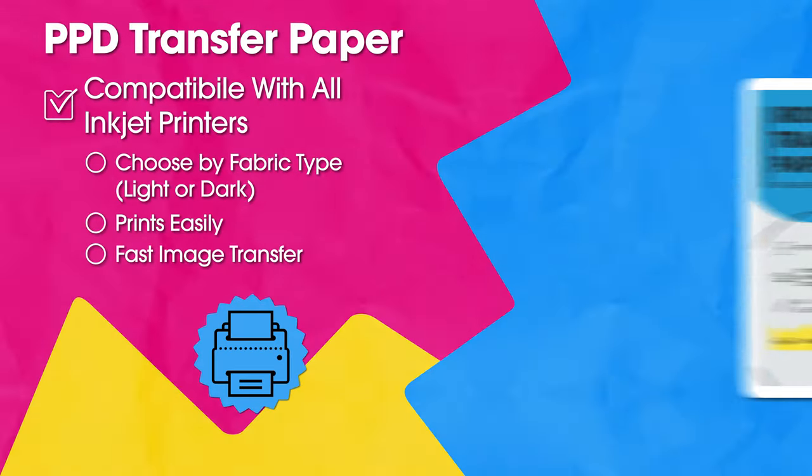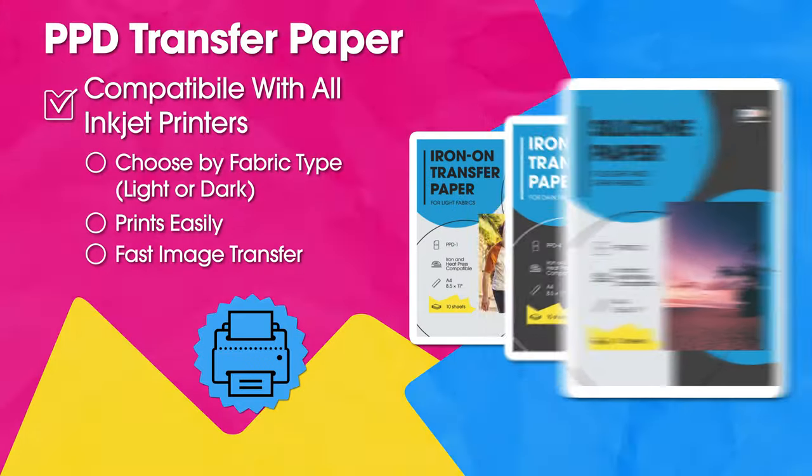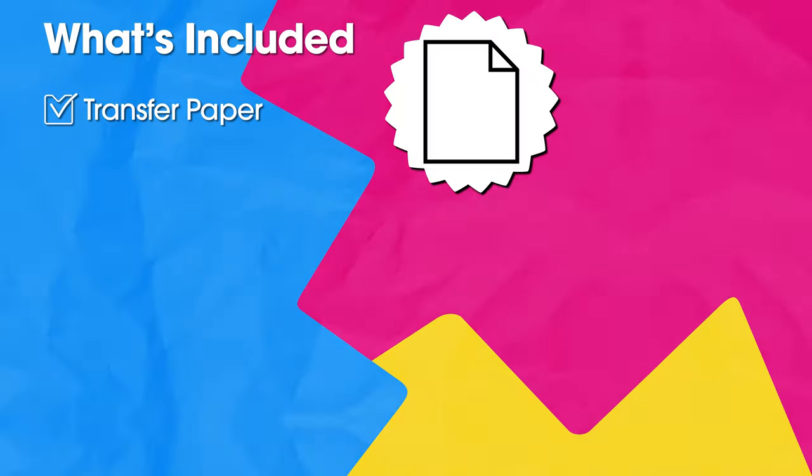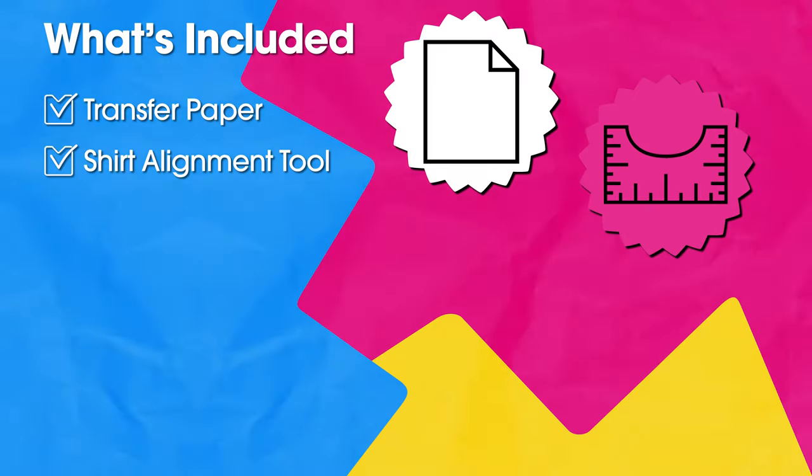PPD transfer paper comes in several styles depending on the fabric you use. We offer transfer paper for light fabrics, dark fabrics, and a mixed packet with half of each kind. The packet includes transfer paper sheets and a shirt alignment tool to help you position the design on a t-shirt.